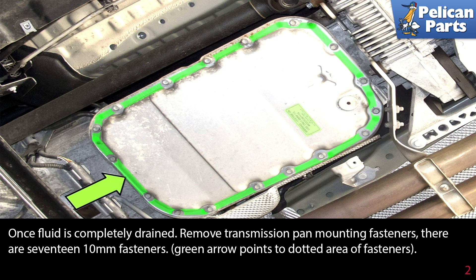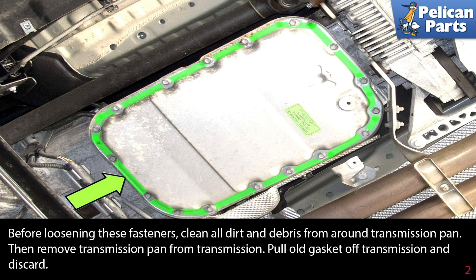Once the fluid is completely drained, remove the transmission pan mounting fasteners. There are 17 ten millimeter fasteners. The green arrow points to the dotted area of the fasteners. Before loosening these fasteners, clean all the dirt and debris from around the transmission pan.